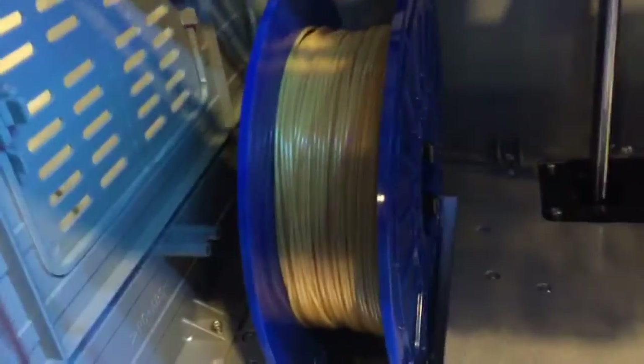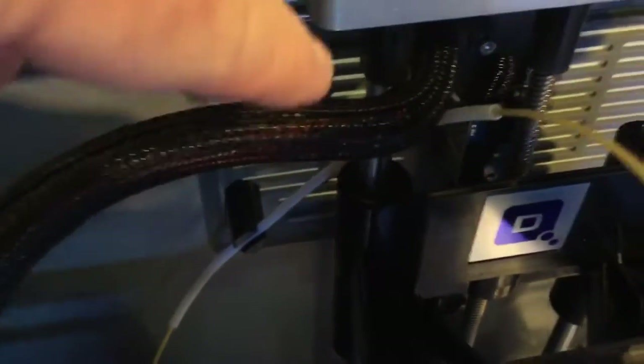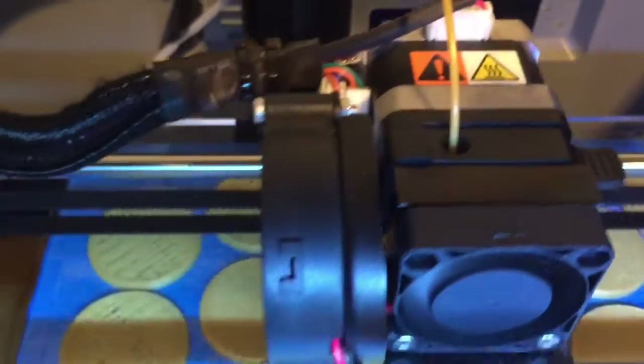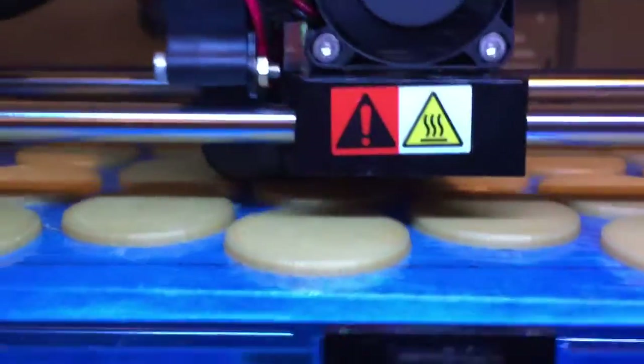The filament goes up from this spool, and you can see a white tube in the back — that's just there to guide the line to the top of the unit. I have the top of the unit off right now. It goes into this very hot printhead. Don't ask me how I know that it's hot, but trust me it is — I guess the red sticker there should give it away.